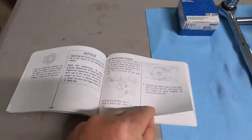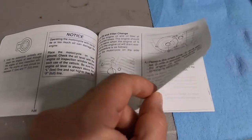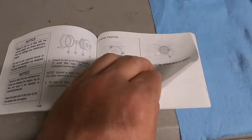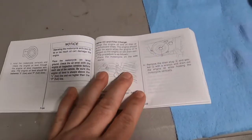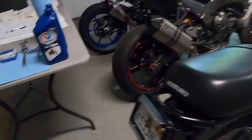I just want to go through the pages of the manual. It says: remove the filler cap, remove the filter, reinstall filter, clean strainer. I am NOT going to be cleaning the strainer — the bike doesn't have that many miles on it.